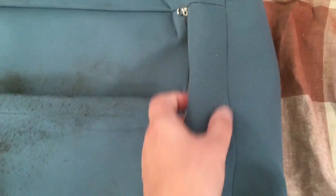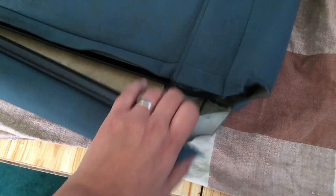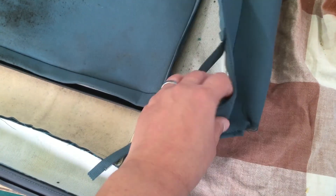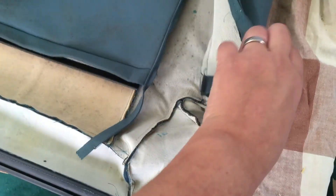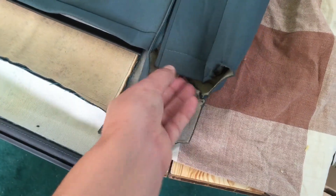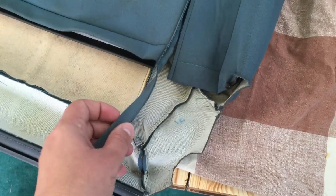I was originally going to go to the scrapyard and remove the whole driver's seat that I found in a similar N16 Almira — I think this one was an Active rather than a Twister — but the seat fabric is the same on those special edition models. What I actually found was that on this particular version of the Almira you can actually unzip the cover. There is a metal frame which is sort of embedded into the seat foam, which you do have to pull out, as you can see here.